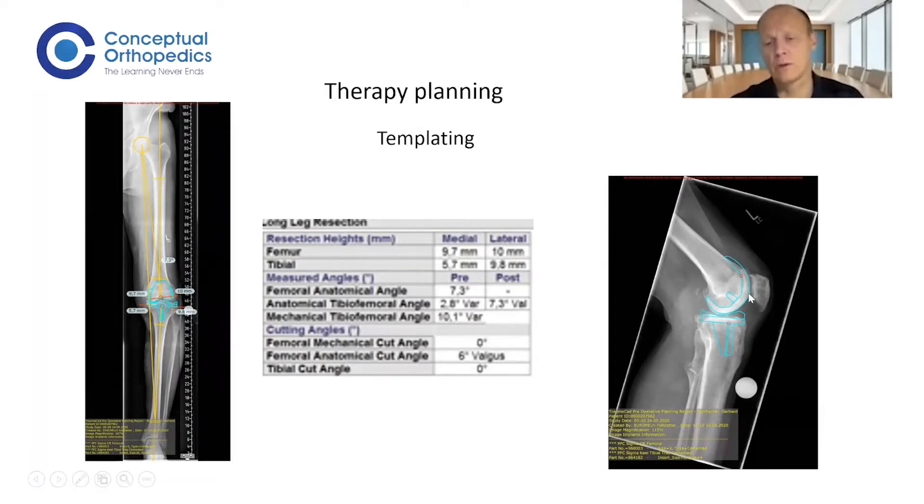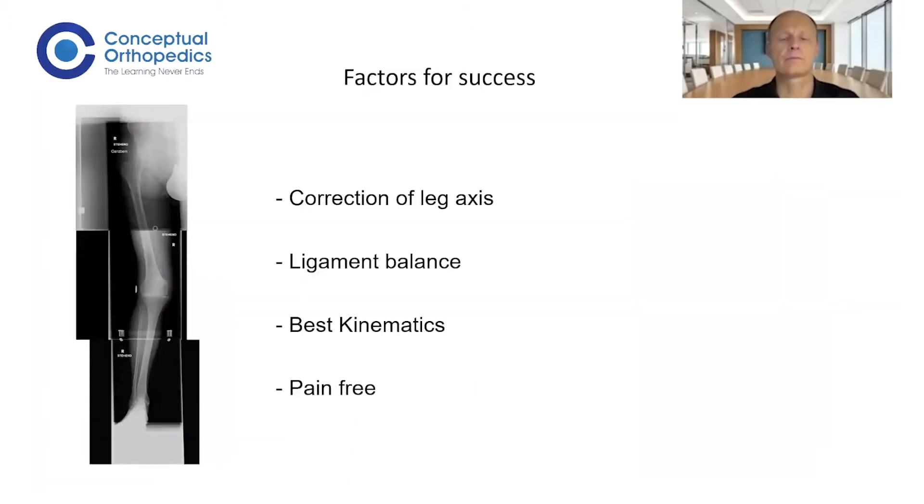Templating on the lateral view is also very important to give you a good impression of the size of your femur component. You want to rebuild the anatomy of the femur, so it is very important to restore the posterior offset — that is the distance from your posterior shaft to the posterior edge of your femoral condyle. That determines how much the knee can flex, so if you lose a few millimeters here, you will also lose some flexion.